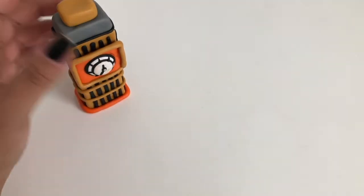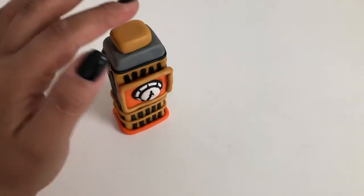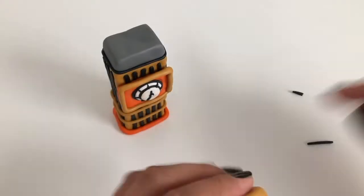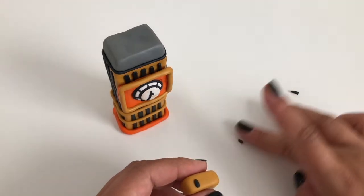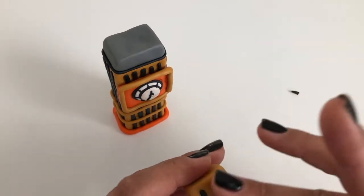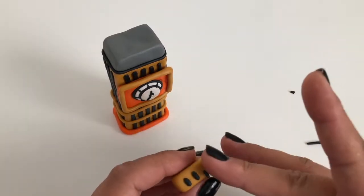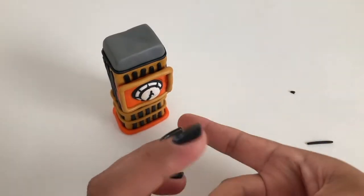Make another rectangular cube, but this time out of brown clay. Make sure it fits well on top of your current gray tower top. For added detail, make tiny lines of black clay and place on the outer sides of the brown rectangular cube. Then place onto your gray tower top.